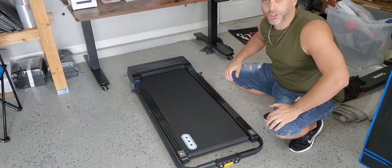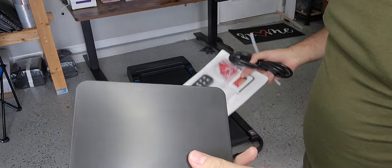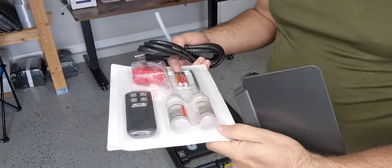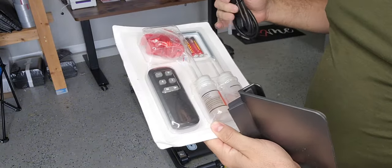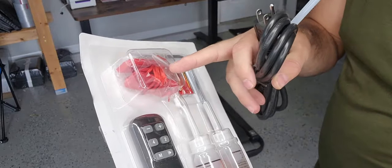Let me show you what's included. We have our power cord right here. We also have this little mount that you can mount right to the top — this way it can hold your phone or your iPad, whatever you plan on using. And then it comes with this packet right here. You have your remote, which can control everything. You also have some oil lubricant, some batteries, and your safety string right here.